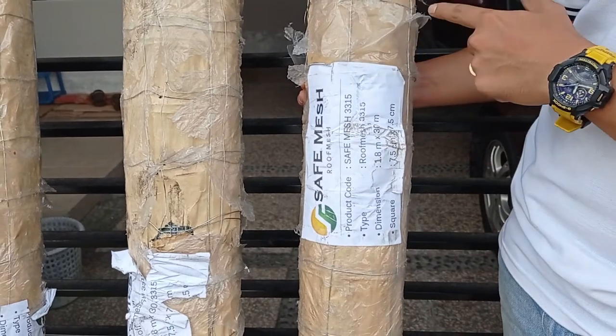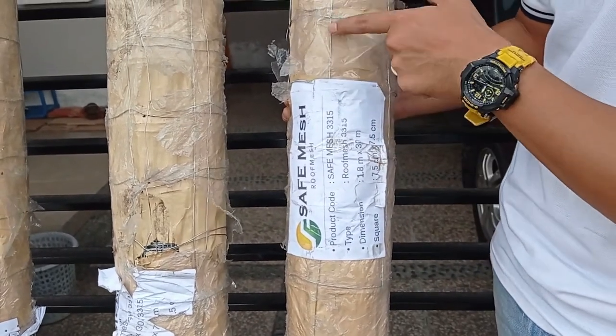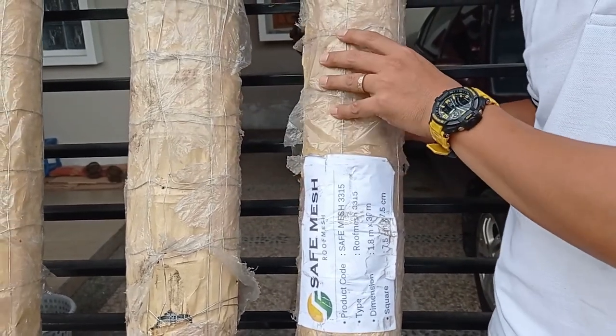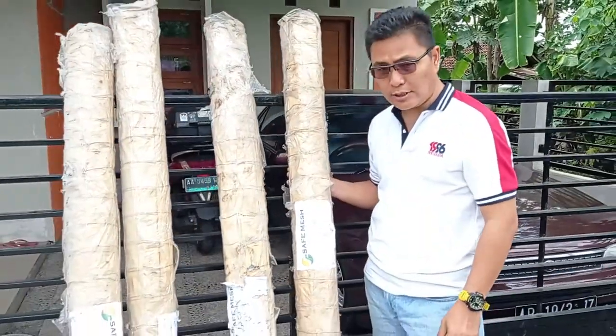Lalu lubangnya, kotakannya ini 7,5 cm x 7,5 cm. Ini untuk menahan peregam panasnya, dan untuk menghantar suara.